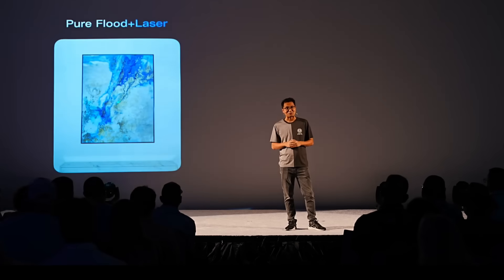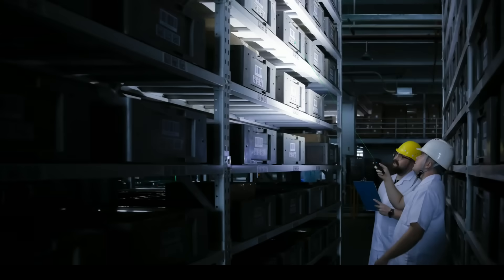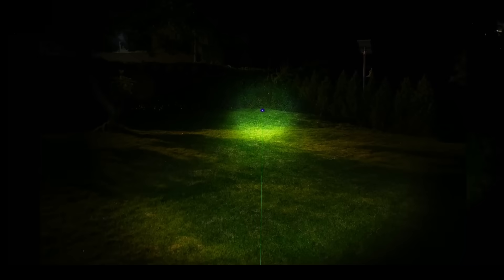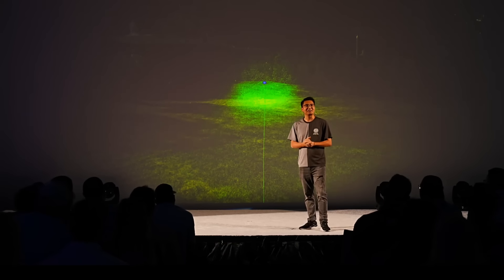This side switch unlocks the full potential of the laser pointer. With a button on the side, the laser works with every beam and brightness setting — pure flood plus laser, spotlight plus laser, and UV plus laser. If you're in the warehouse and need to show a colleague exactly which box to grab, you can. Working with an electrician and want to point out a specific wire? Easy. Need to locate an oil leak? Use the laser pointer to guide them right to the spot. Or in the yard, show your family where that ball rolled off to in the dark — easily and safely.